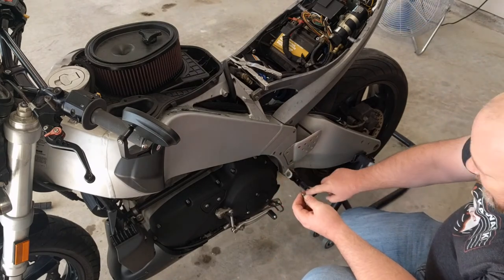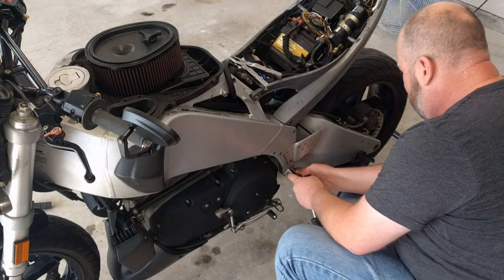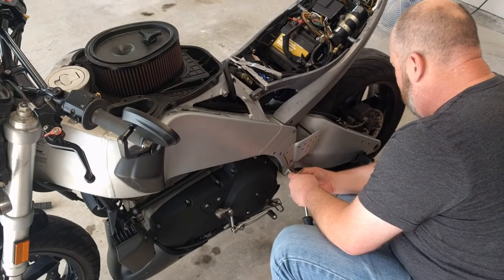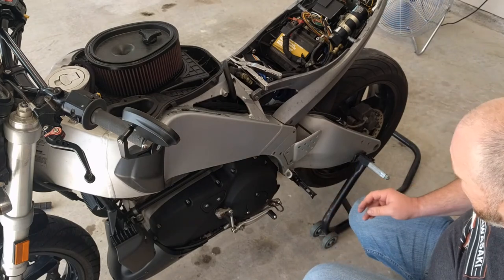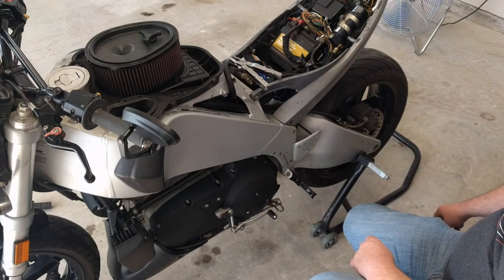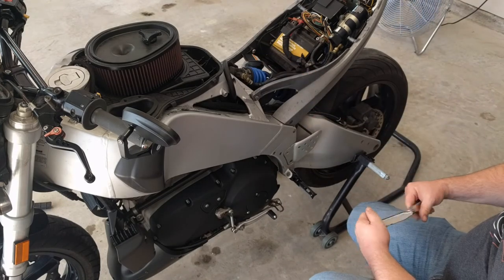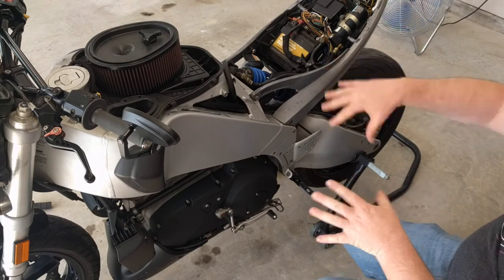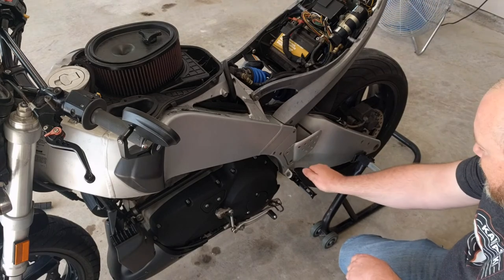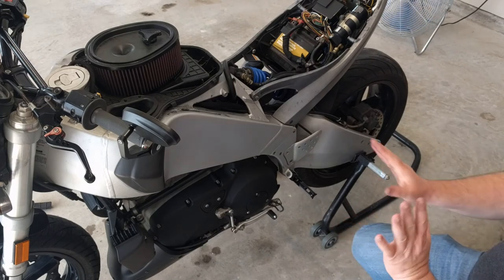I don't like how floppy that is, but it is what it is — I'm going to put the C-clip in. Let me pause the video; I'm going to have the seat on it, drop the bike off the stand, and see what the posture is like with everything buttoned up. I tried resting my foot on there and it seemed right. I may end up changing the position again, but that's not a big deal.